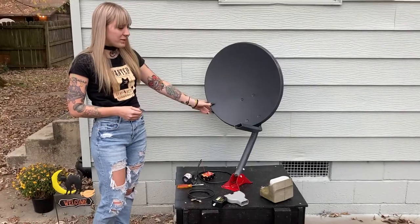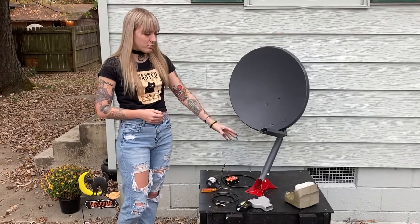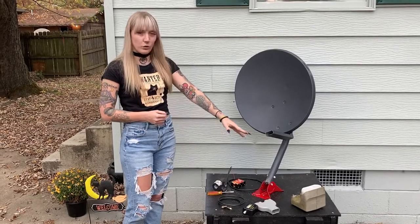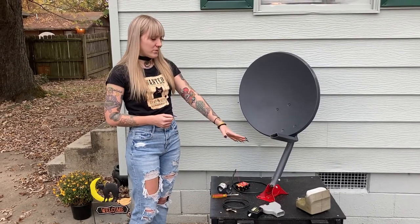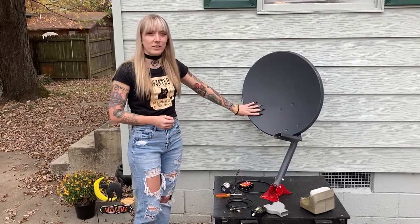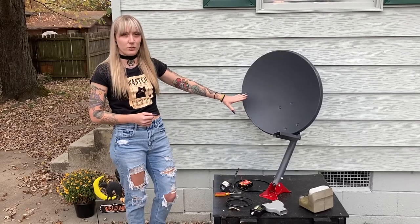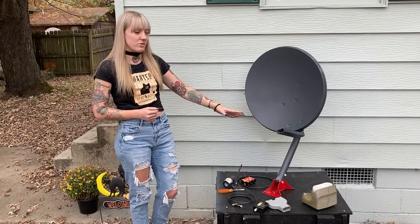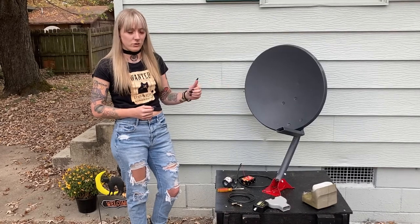I painted my dish. You can paint your dish, but just remember don't paint your LNB — your low noise block down converter — because if you use anything reflective, any kind of glossy paint or anything metallic or shiny, it's going to reflect the signal from your LNB.